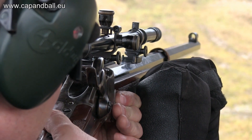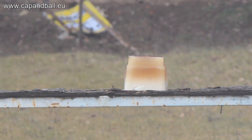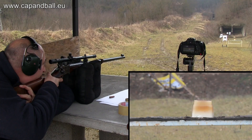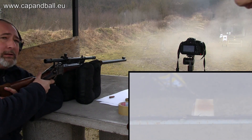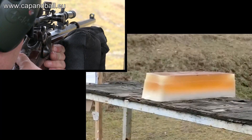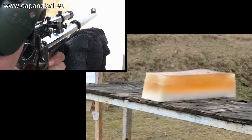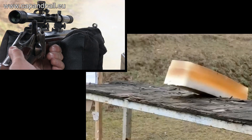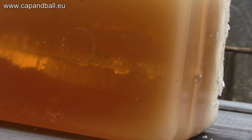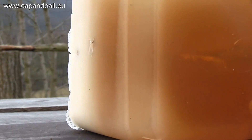The gelatin block is at 50 meters as usual. You can see only two or three millimeters and you can see the mark of the cavity. It's a beautiful spiral as the bullet was moving through the gelatin block, and it exited here without any problem.